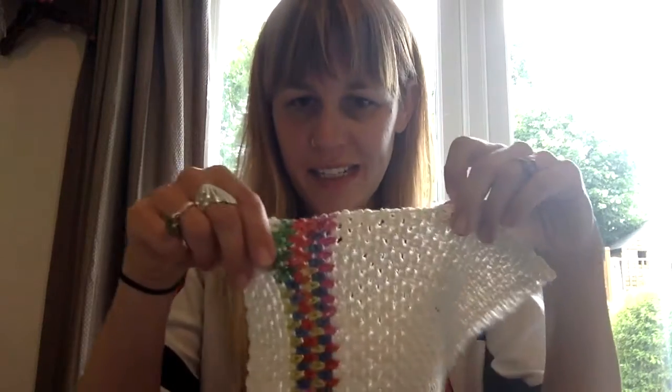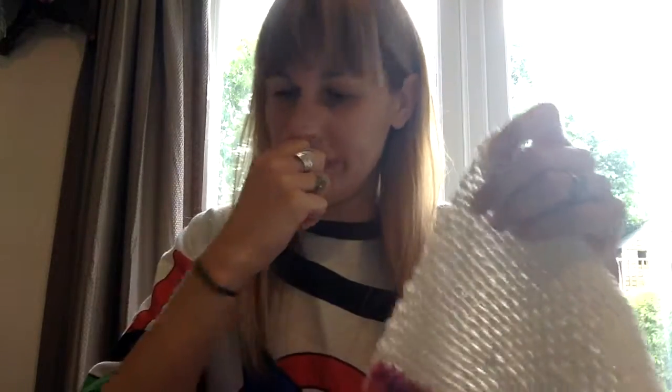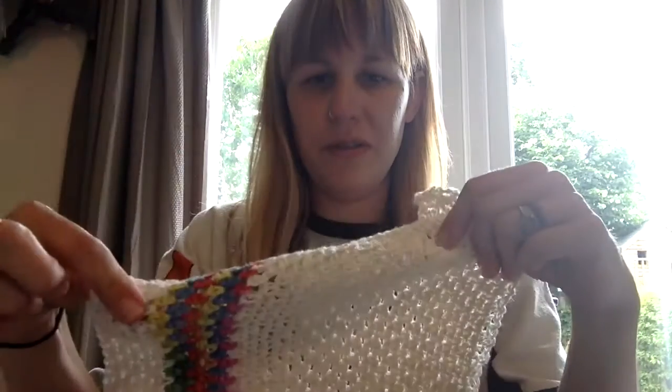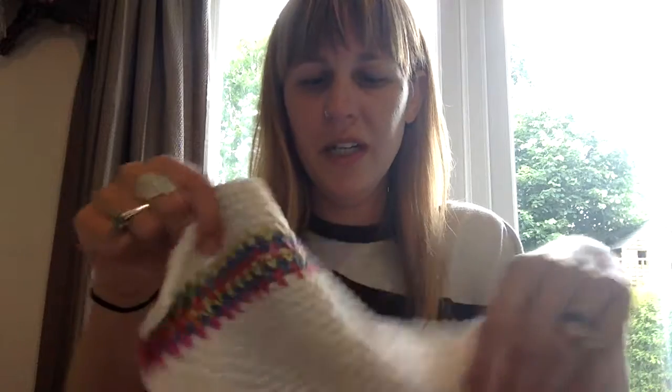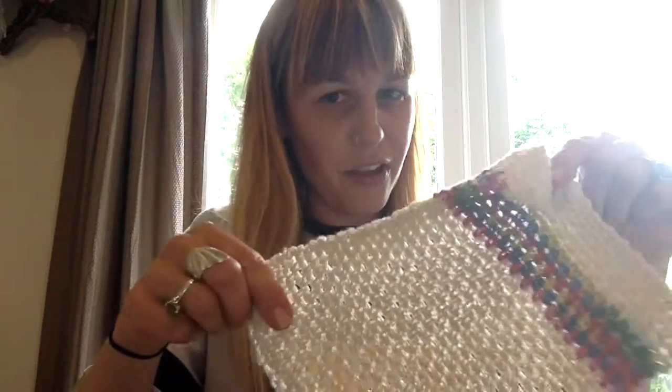Hello and welcome to another Inkwell craft session with me, Bev. Today I wanted to show you some crocheting. It is one of my favourite hobbies and I have recently pulled out the crochet hook and started crocheting a cardigan. Have no fear though — today I'm going to show you how to crochet a dishcloth, face cloth, whatever you want to use it for. It's fairly diverse, this little cloth that you're going to make.